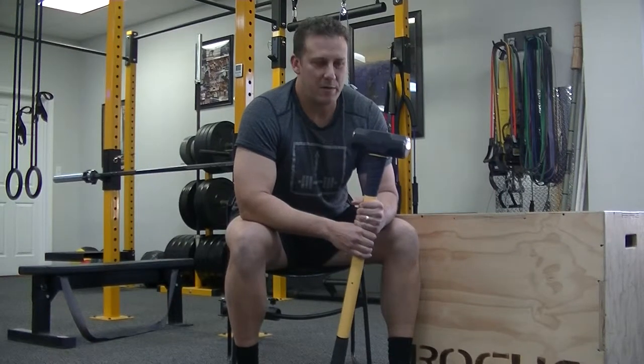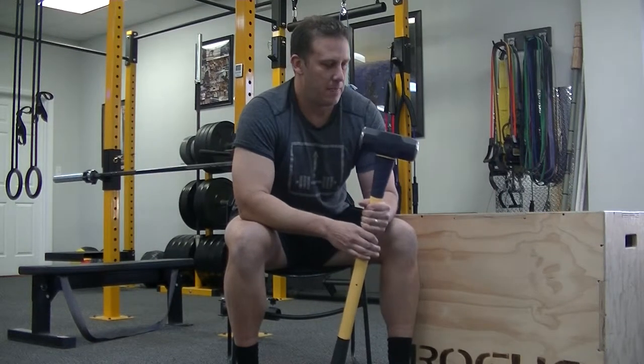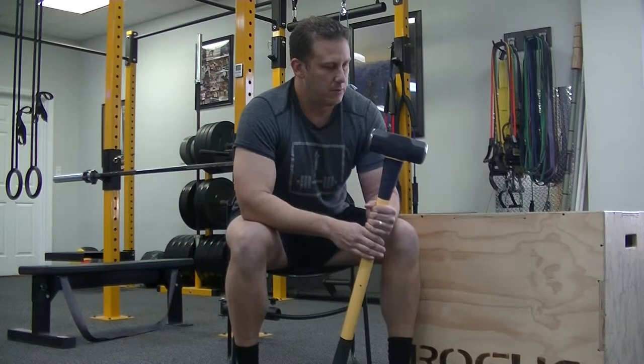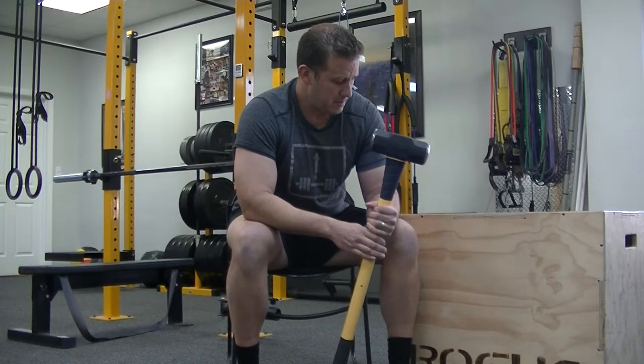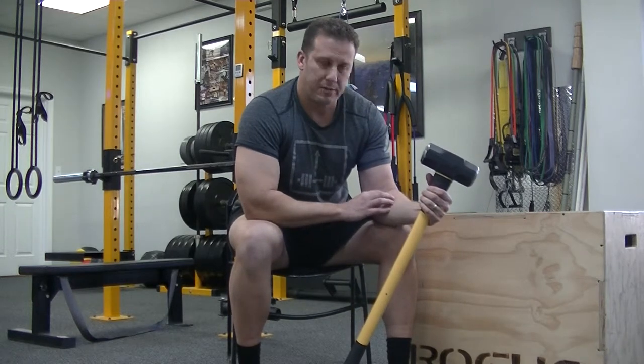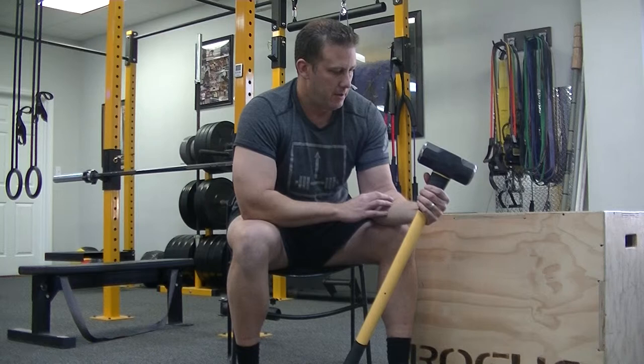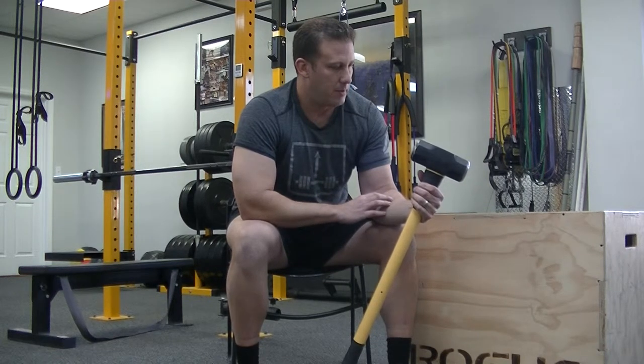Tom Larson, Base Physical Therapy, with our Throwing Down the Hammer series, looking at using a sledgehammer to mobilize tissue. Today we're going to look at doing these forearm muscles here — they get really ropey, fatigued, tired, need some mobility, especially with all the gripping that you do in CrossFit.